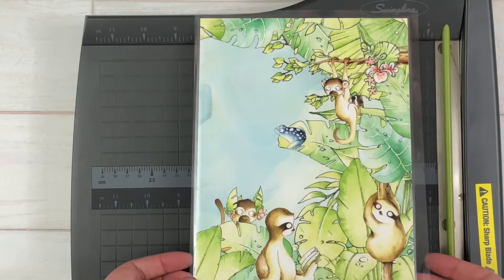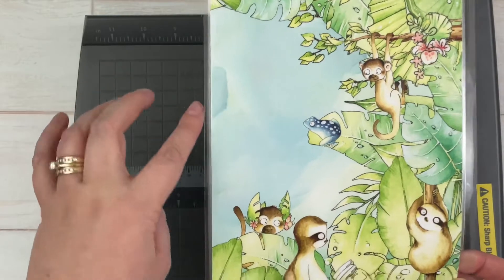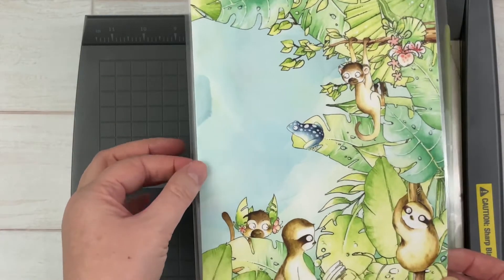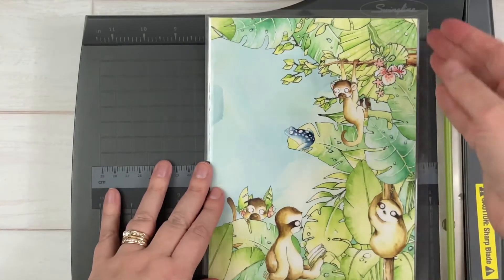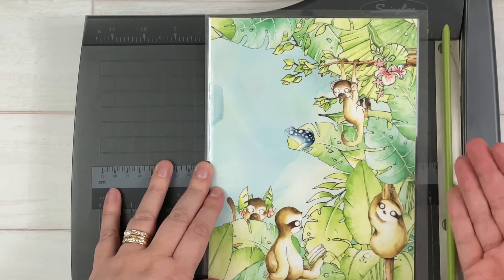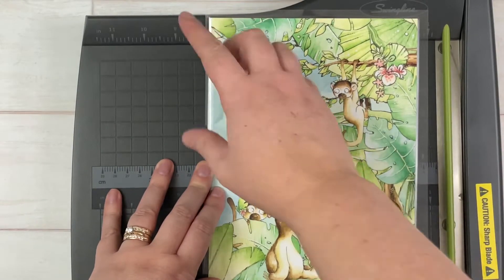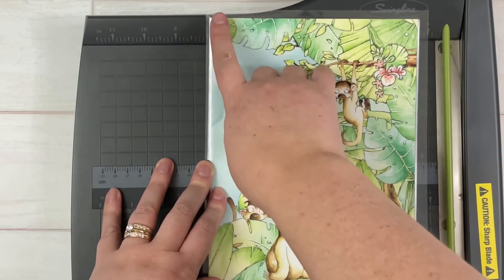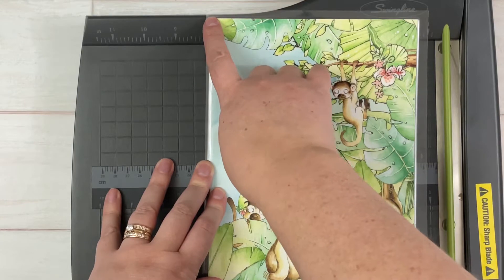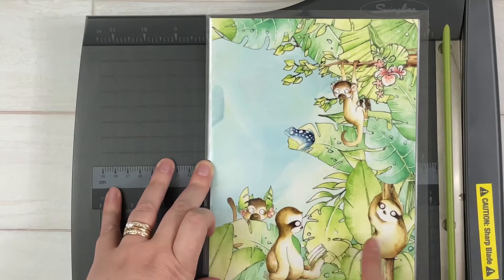This side was the folded side of the paper, so obviously I can't choose that side. Typically I would probably cut this side open and make it like a side-loading pocket, but I'm going to mix things up a little bit this month and make this a vertical loading pocket, so I'm going to open this top part up.